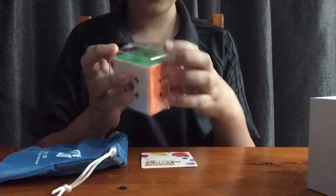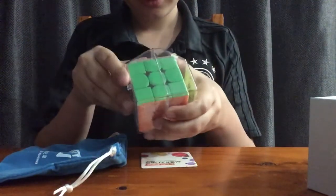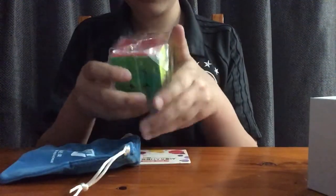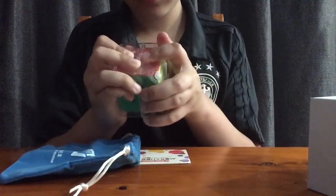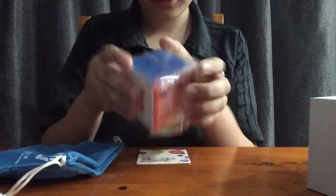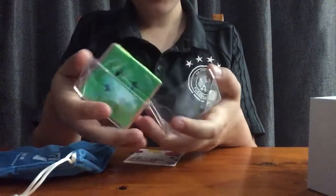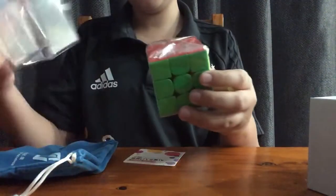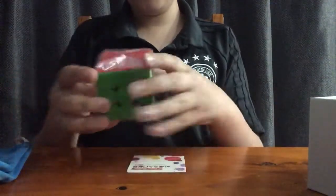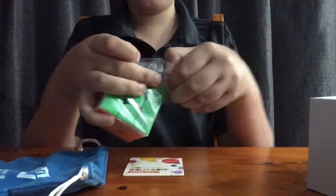Wait, how do I open this? Let's see. I think there's a little thingy to push down over here. No, maybe it goes like... oh, it goes over. There we go! We've got it out of here. And now we have the cube and a plastic pouch. Oh, this is so exciting.